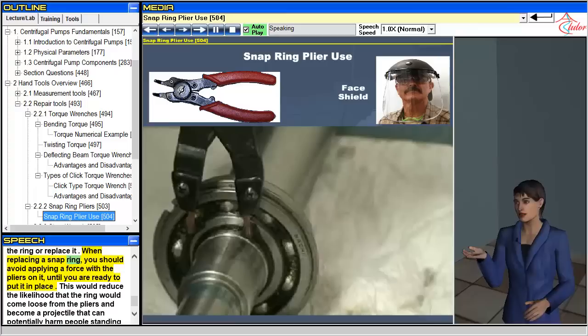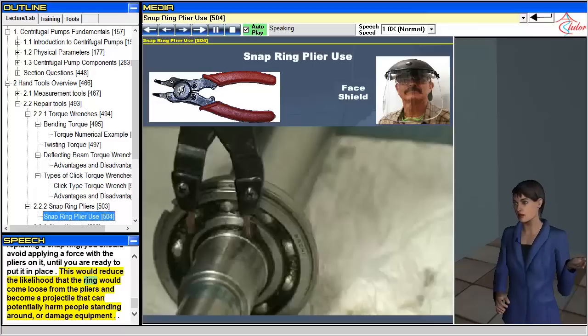When replacing a snap ring, you should avoid applying force with the pliers on it until you are ready to put it in place. This reduces the likelihood that the ring will come loose from the pliers and become a projectile that can potentially harm people standing around or damage equipment.